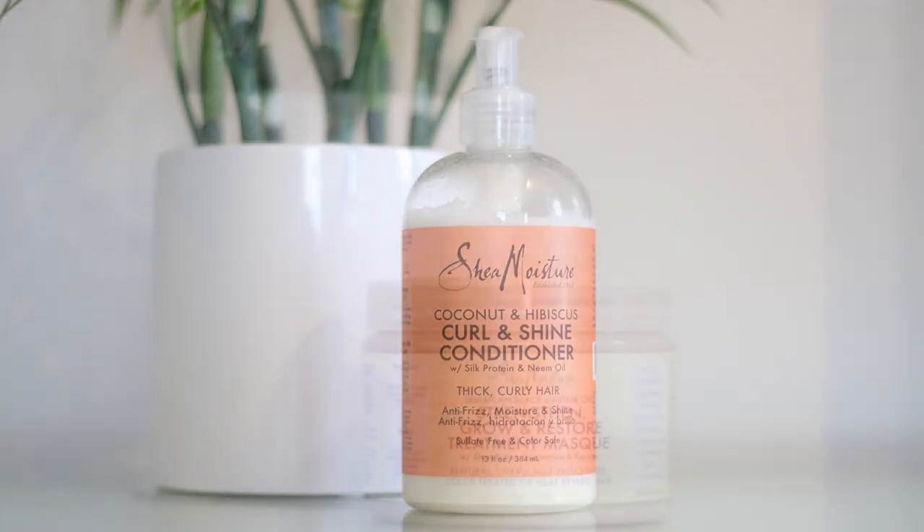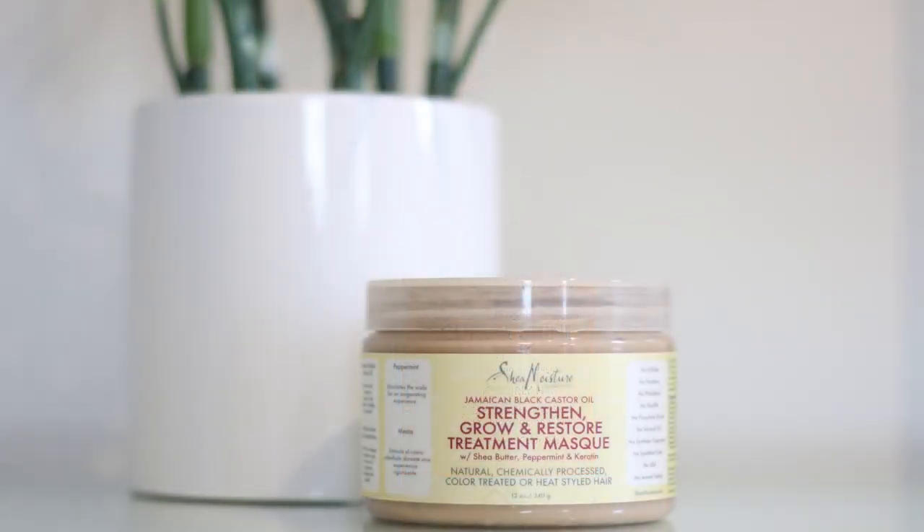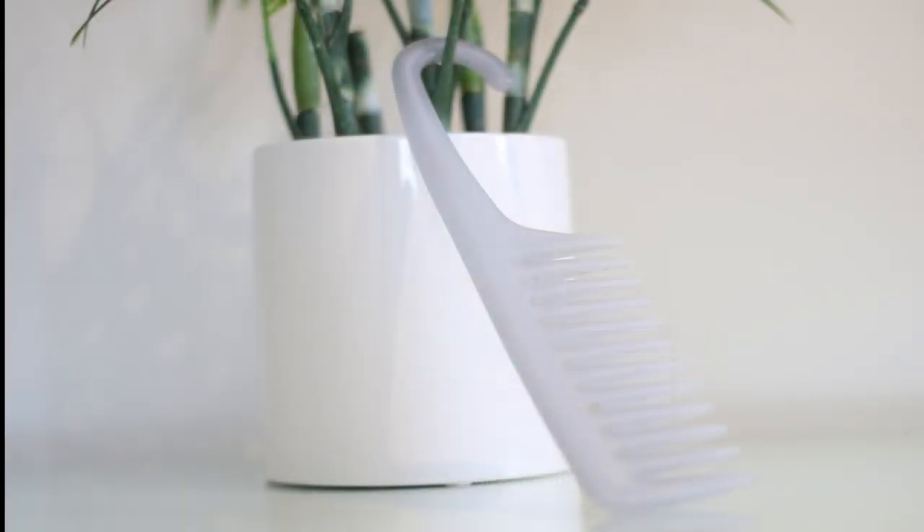Or instead of that I will use my strength and growth restore treatment mask. I leave that in for about five minutes, and then I get my wide tooth comb to brush through my hair, or I use my fingers.